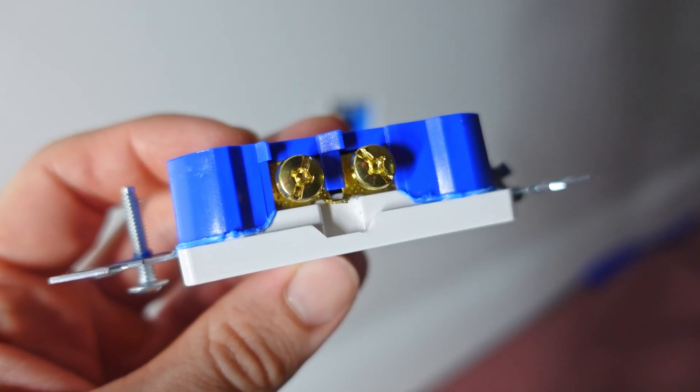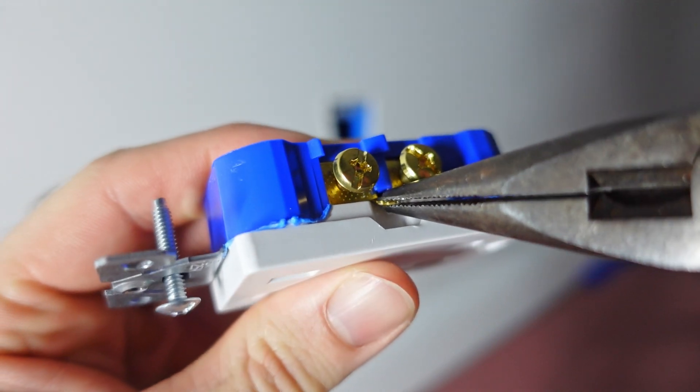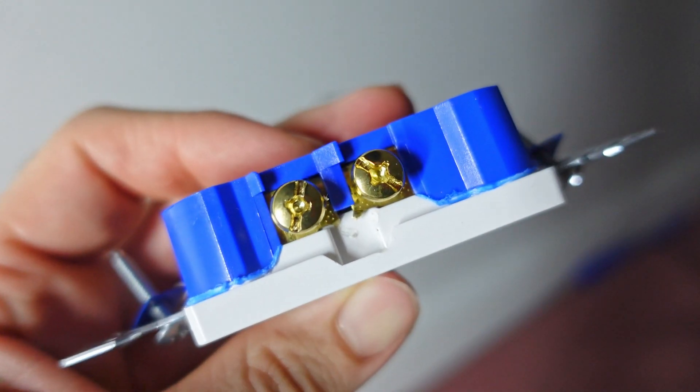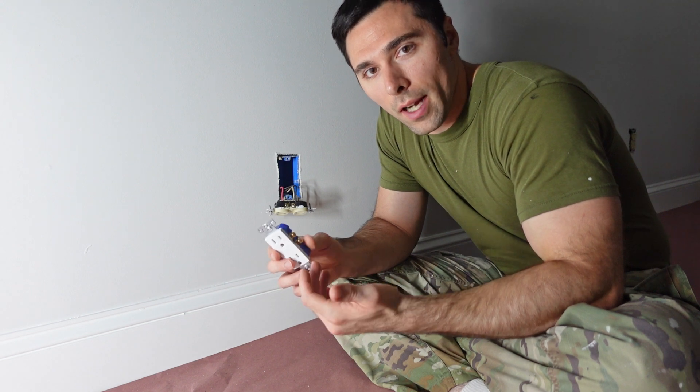To break that brass tab off, simply grab a pair of pliers, grab hold of that tab and twist it off — and now you've got no more connection. At this point I can simply replace my old receptacle with the new one by attaching the wires to the exact same locations on the new one and I would be good to go.